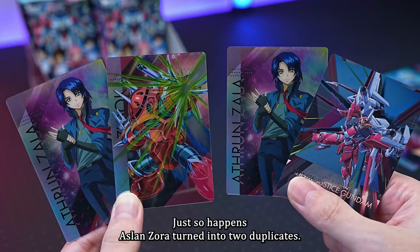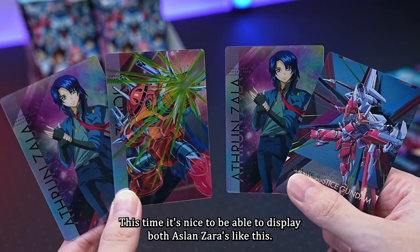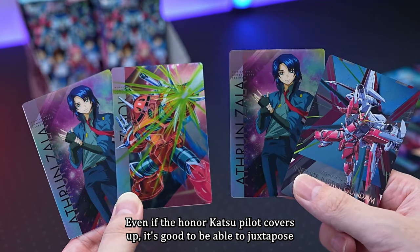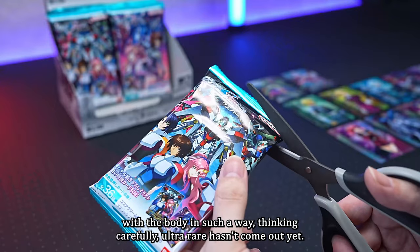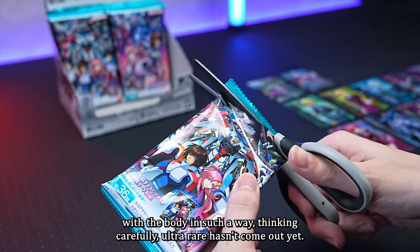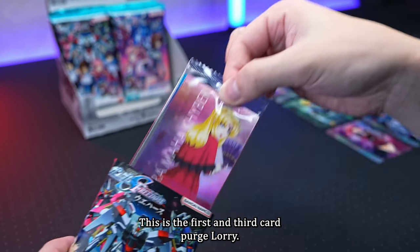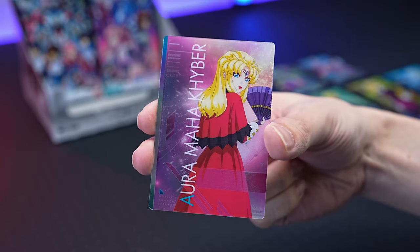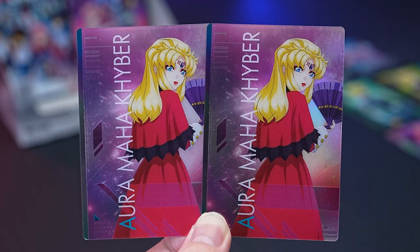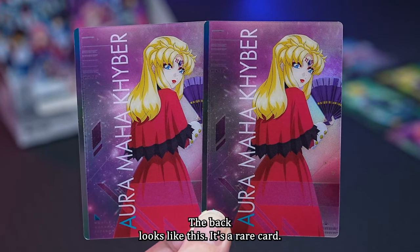Just so happens Aslan Zara turned into two duplicates this time, but it's nice to display both Aslan Zaras together. Ultra rare hasn't come out yet — maybe it will come out if you keep going in a chain. The thirteenth card is Purge Lori — God Requiem. This was a duplicate last time too. The back looks like this — it's a rare card.